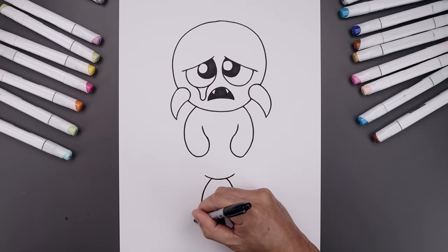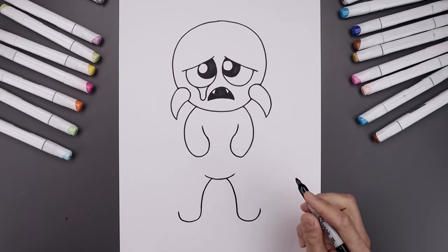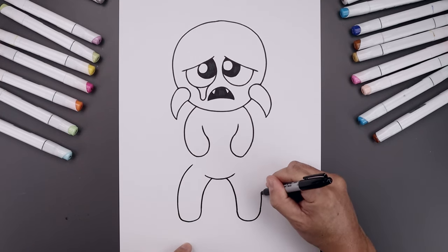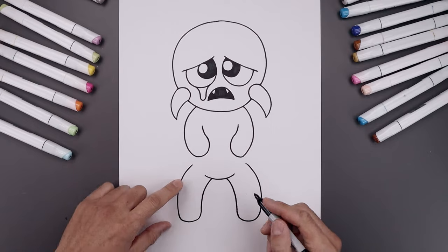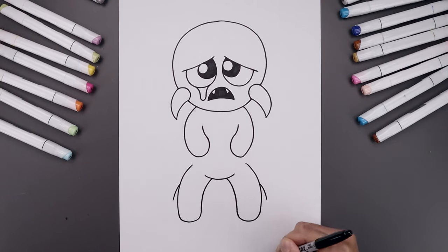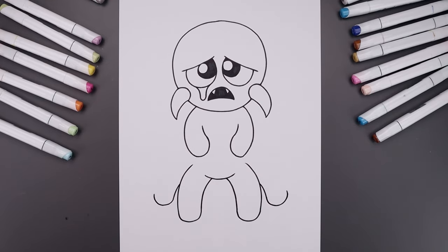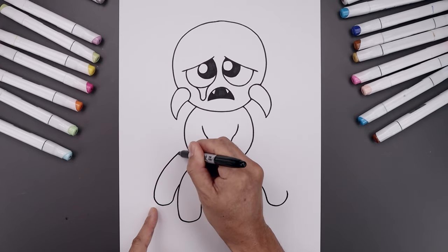Let's round out the bottom of the leg — round and then up. Let's bring the leg back up towards the body and then bend that in underneath the arms. Let's add one more set of legs in behind. We'll start halfway down the side of the leg, then out and then down. Round out the bottom of the leg and bend that back up, then bring the leg back up and in behind the arms — go up and then bend that in.